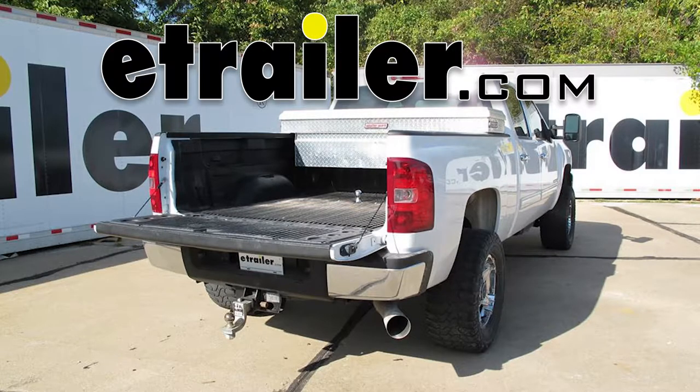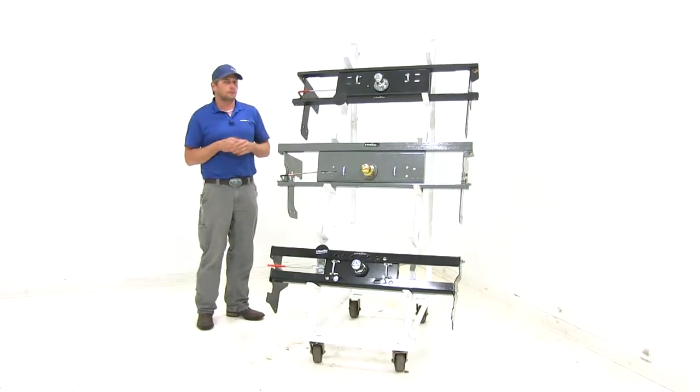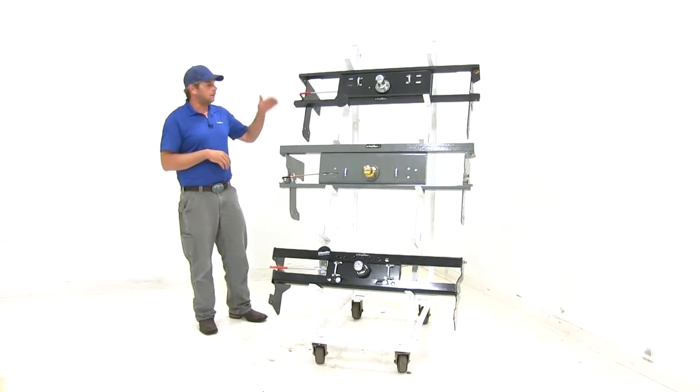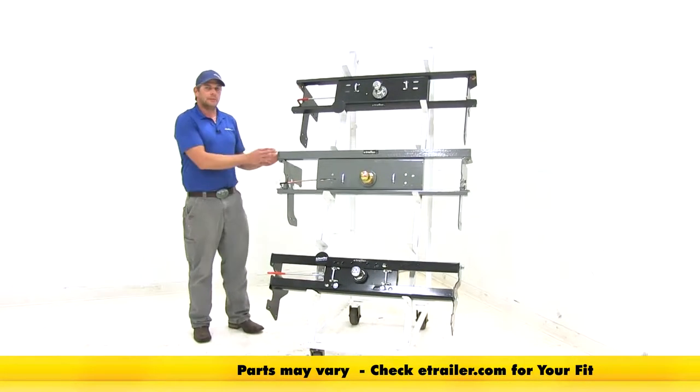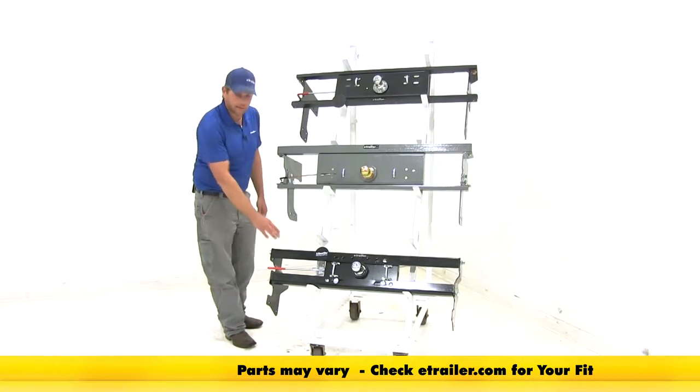Today we're going to be taking a look at the best gooseneck hitches available for the 2014 Chevrolet Silverado 1500. Let's take a look through the three hitches that we've got picked out: the Curt Double Lock, the B&W Turnover Ball, and the Draw-Tite Hide-A-Goose.